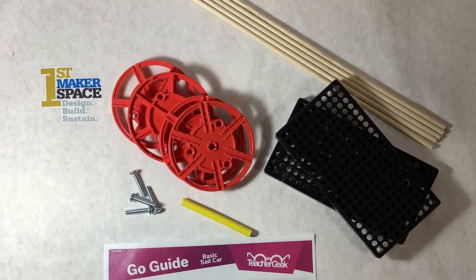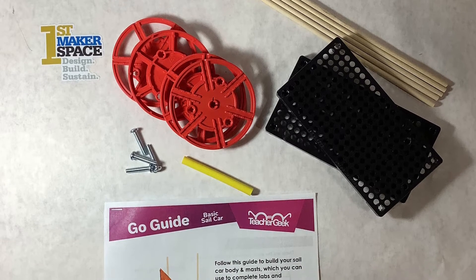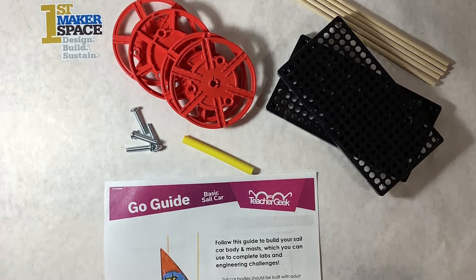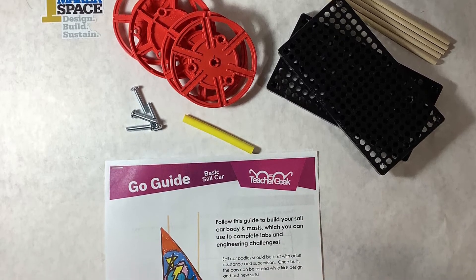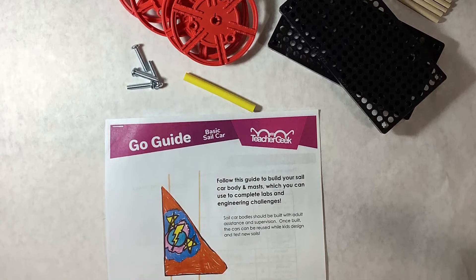This first Makerspace project focuses on the Teacher Geek Sail Car. For this project you will need four wheels, two hole plates, one eight centimeter slide stop, four one-inch screws, and five dowel rods of various sizes.